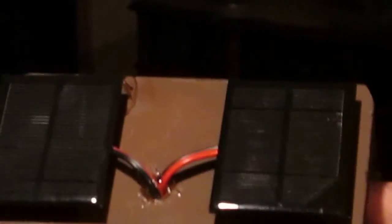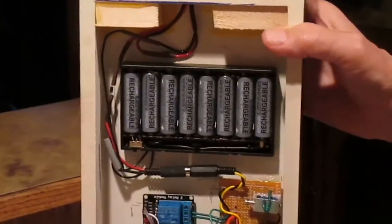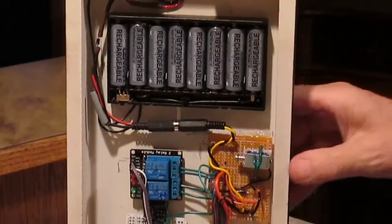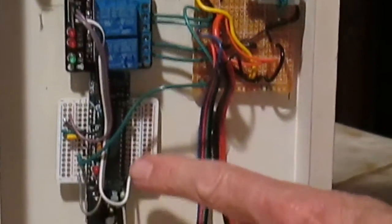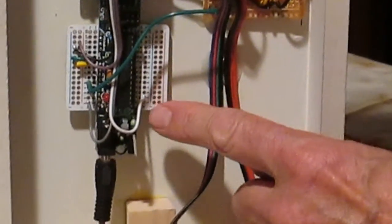Let's look at the back of it and see how he works. Starting up here, we've got two solar panels — five volt solar panels — and what they're doing is they're going to actually recharge these batteries whenever the sun comes out. These batteries are going to feed down through here to the Arduino. It's got an AMEGA 328 chip on it.